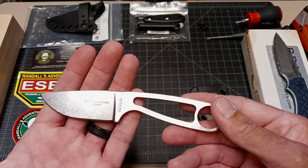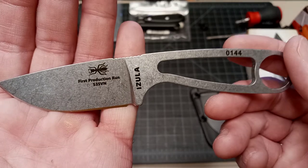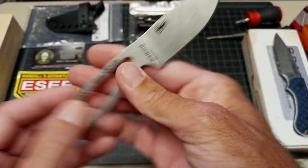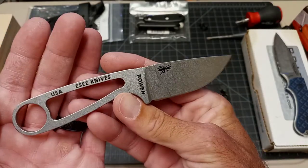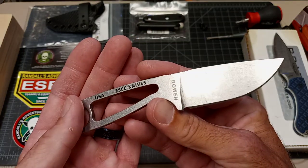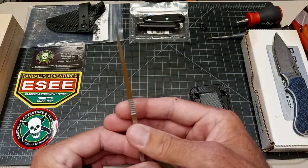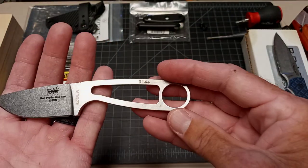This is the new SE Azula — the first production run with S35VN stainless steel. If you've watched the channel long enough, you know I love small fixed blades, especially ones in a good quality stainless steel with a nice stonewashed finish.